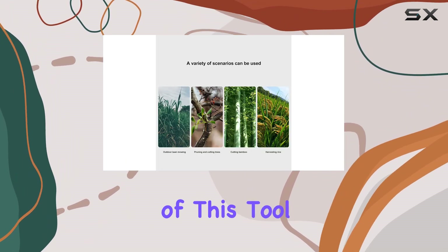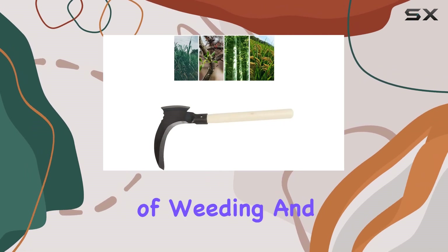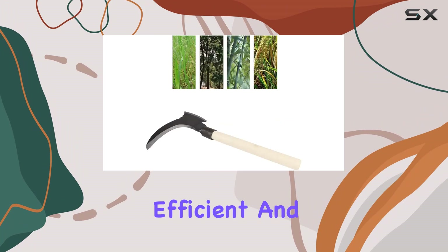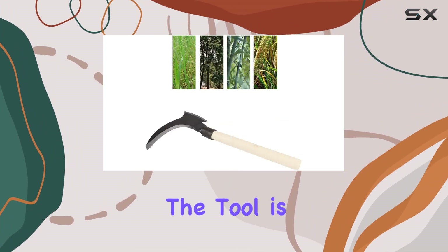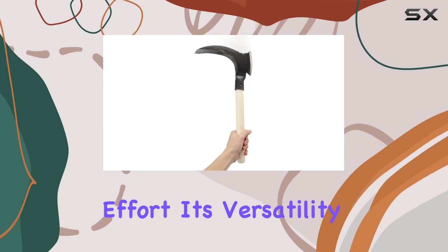One of the standout aspects of this tool is its ease of use. The double sickle design makes the task of weeding and cutting more efficient and even enjoyable. The tool is easy to install and handle, allowing you to work comfortably and with minimal effort.